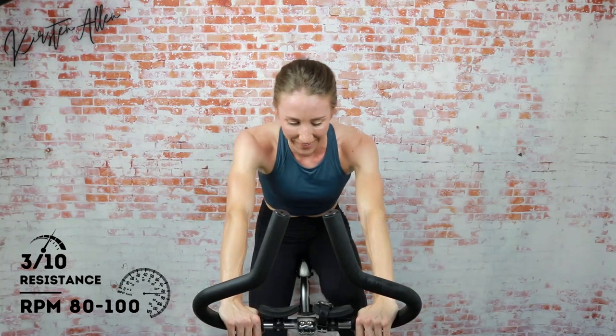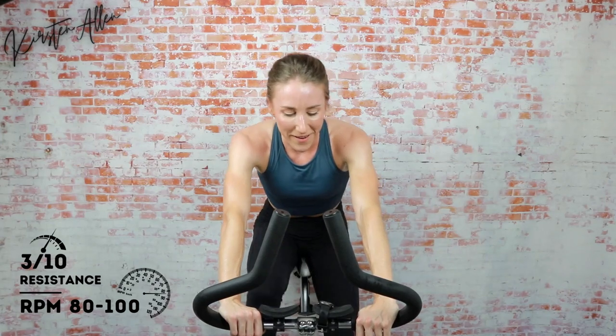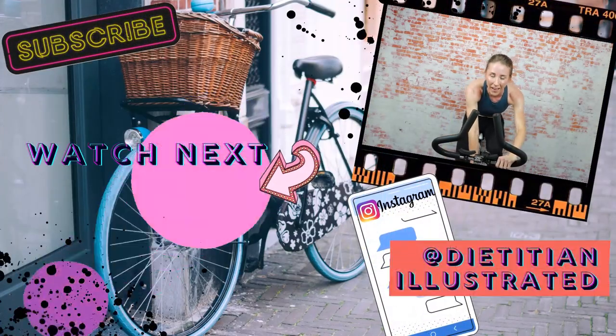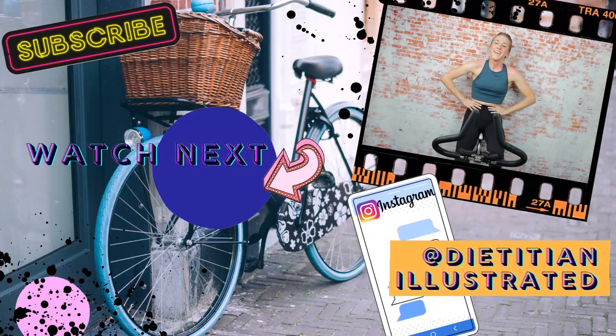Oh my gosh! Officially cooling down — how do we feel? Super short cool down. You killed it! We did it — thirteen sets, thirty seconds rest between each. Amazing work, spot the bike in three, two, one. The Biker's Dozen — done and dusted. See you guys at the next one!